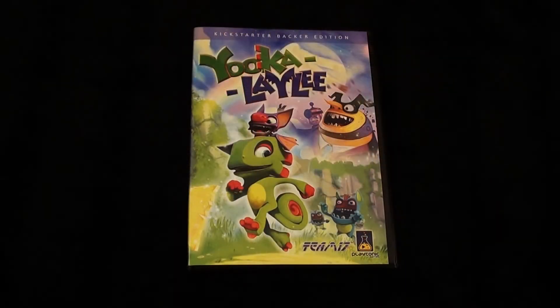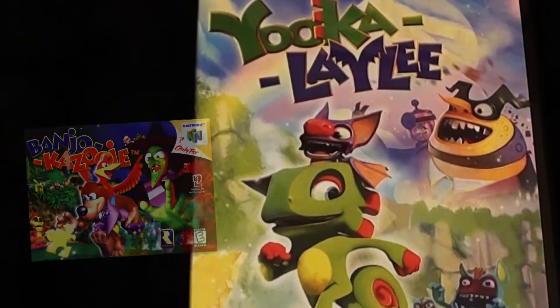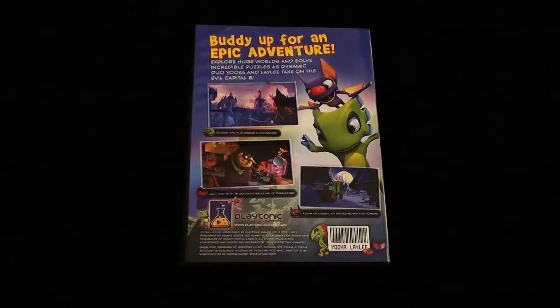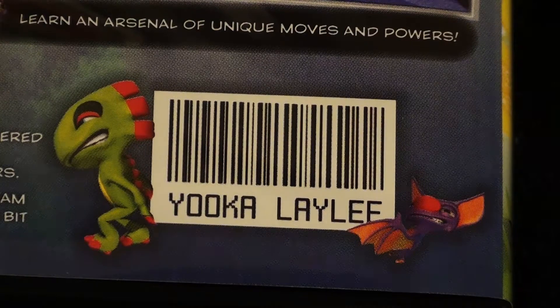On the front we've got our cover art — very nice. It's functional cover art; it reminds me of the cover art for Banjo-Kazooie, which is not very surprising. On the back we've got some screenshots and some details about the game itself. I've noticed something very neat: there is no rating — no PEGI rating, no ESRB rating. This shipped from the UK so I expected there to be a PEGI rating on it, but the backer edition has no rating system on it whatsoever. Also on the bottom you can see there is a barcode — I don't think that this is a real barcode.